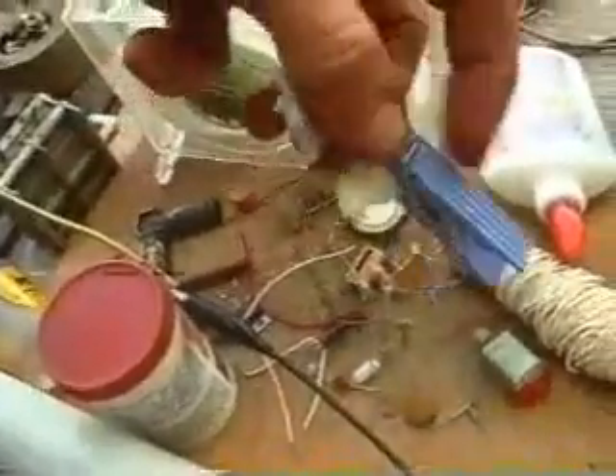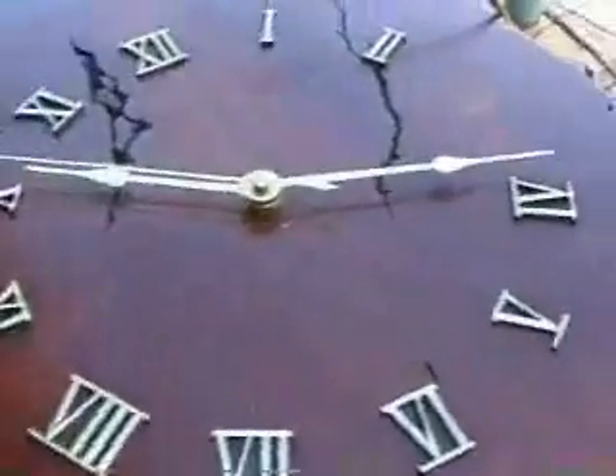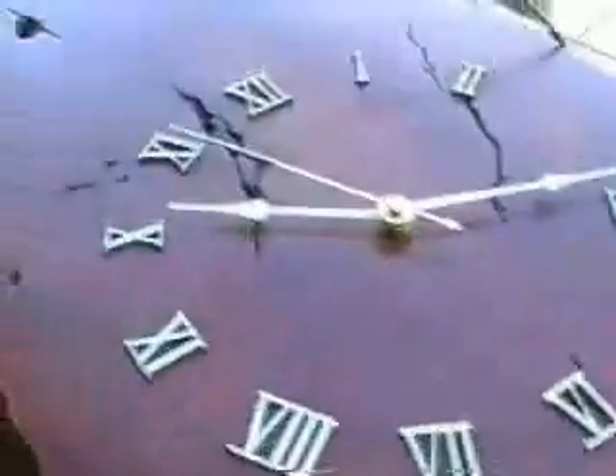Usually I use this one that I made, or one of these small ones. But you just experiment and find what is best. Today I am getting away without a capacitor, and I have got the clock running.